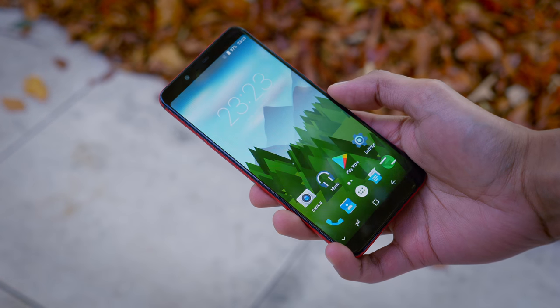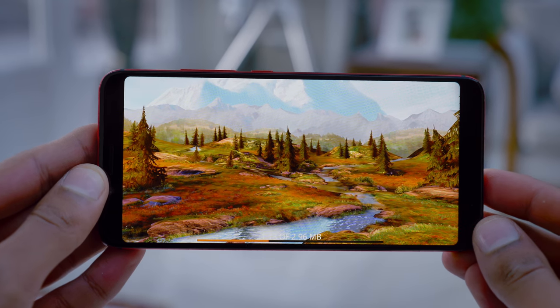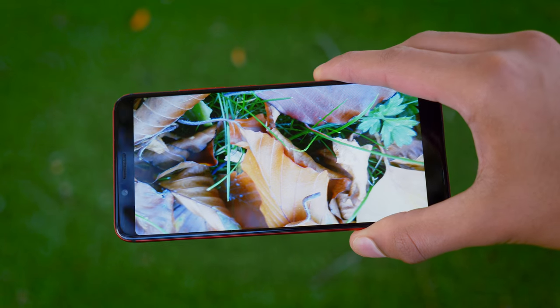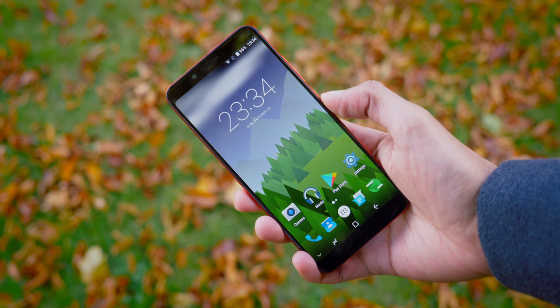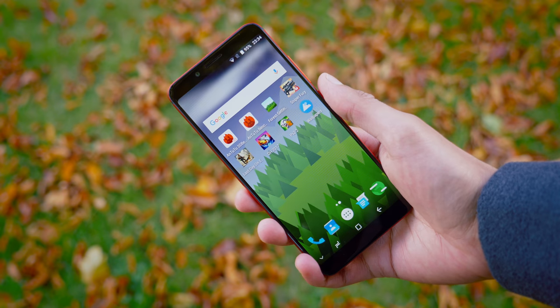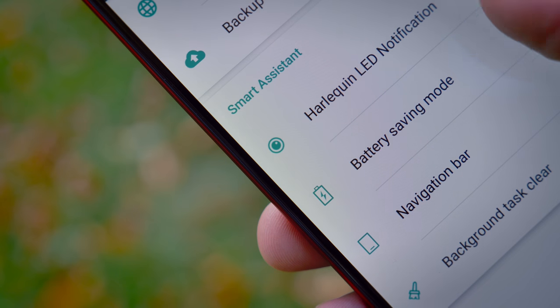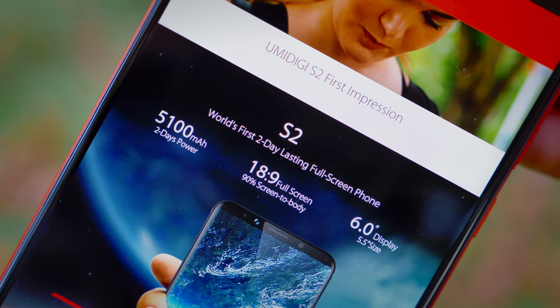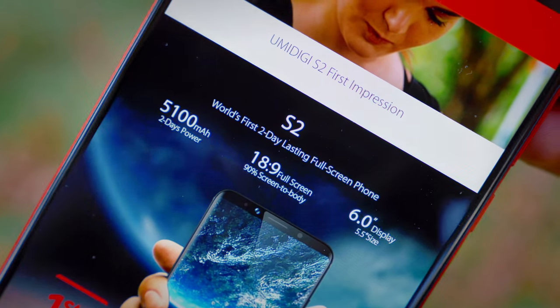This aspect ratio is good news. Whilst every now and again you will get black bars on either side of your content, more and more applications are now starting to support full screen immersion. One potential sticking point though is just the number of pixels on offer. We've got a 1440x720p display, which gives us a PPI of 269. This translates to text looking very readable, but noticeably less sharp than 1080p when you're very close up.